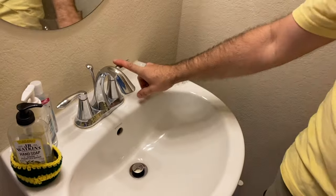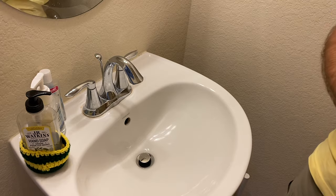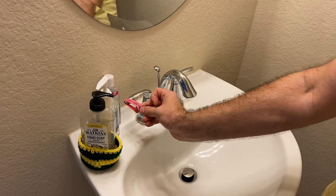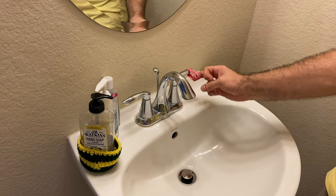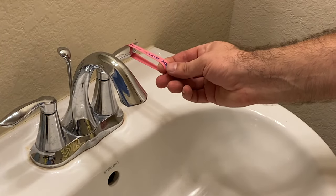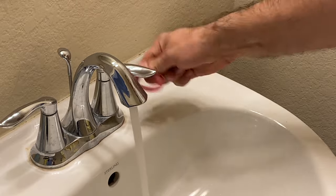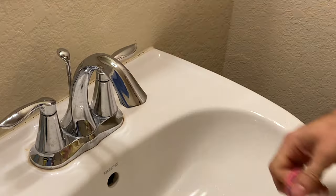I have an issue with my bathroom faucet. This is a Moen faucet and here's the issue. I got a little rubber band here — I'm going to show you what's going on. If I put it on this handle, no problem, I can turn that. Put this rubber band on this handle — look at this. It doesn't even turn because it's so stuck. I can't even turn this handle. So we're going to fix that today.